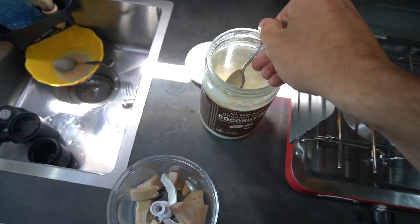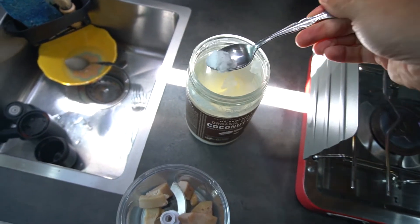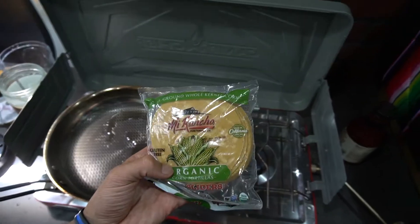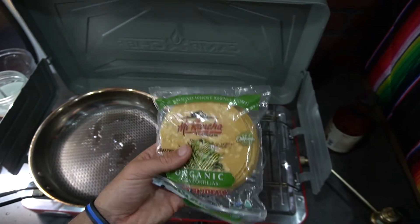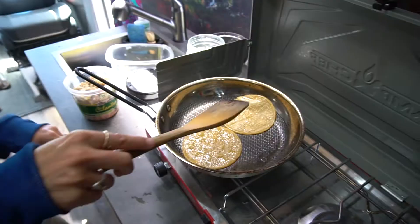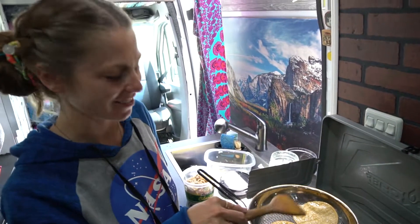Now I'm going to chop this stuff up. We use coconut oil basically on everything, so I'm going to add some to the pan and heat it up. We're going to cook our organic corn tortillas — warm them up and make some little taco shells.